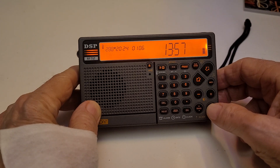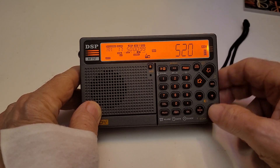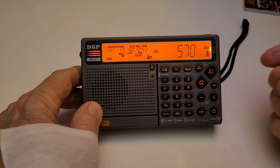Then you can now turn it on. There we go. And now it starts at 520 and increments in 10 kilohertz. There you go.